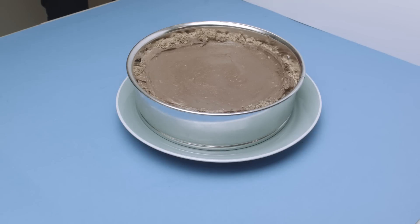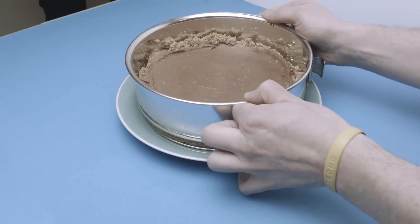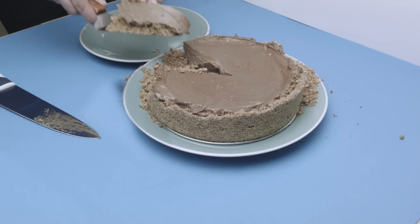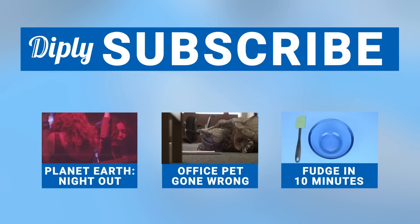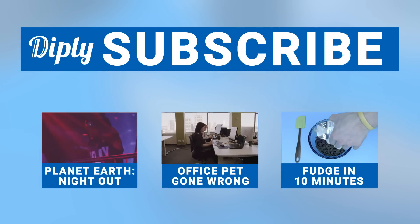Now throw it in the fridge until hardened, probably three or four hours. And voila! You've got yourself a delicious no-bake cheesecake to serve up to your family and friends. Check out our channel for more awesome and funny videos and don't forget to subscribe!